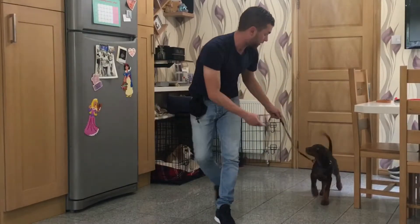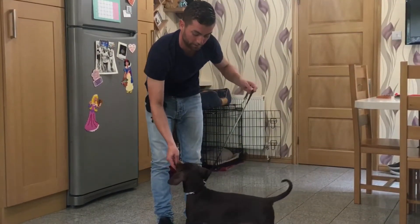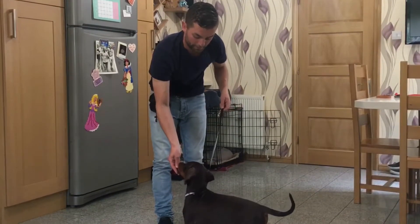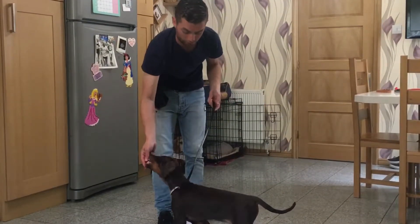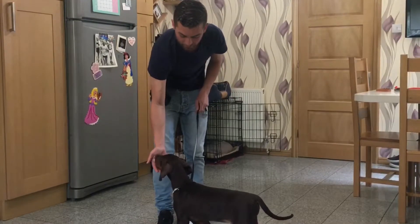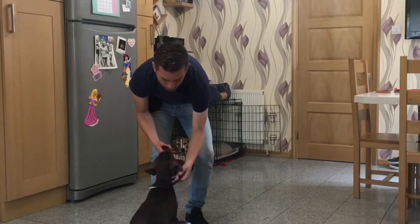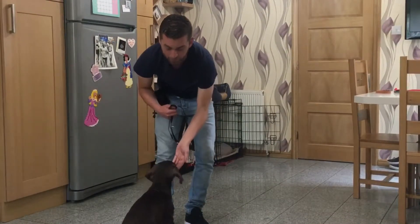I'm fading the treat away a little bit, keeping it off his nose — he's comfortable with that, which is good. At any point if he's not comfortable, we stop and go back a step. I'm just checking he can cope with a little bit of pressure on the neck area and that he's happy with that. I give him his treat — well done. We want to get him used to this area before we put the collar on.